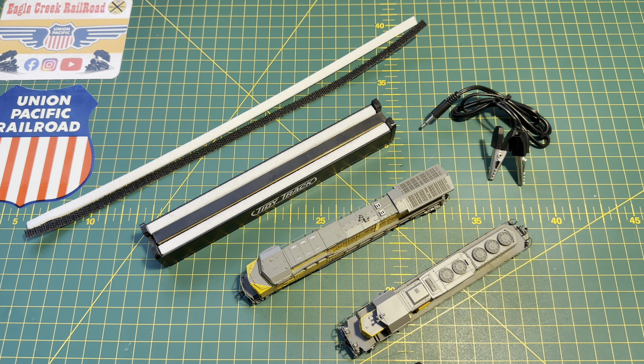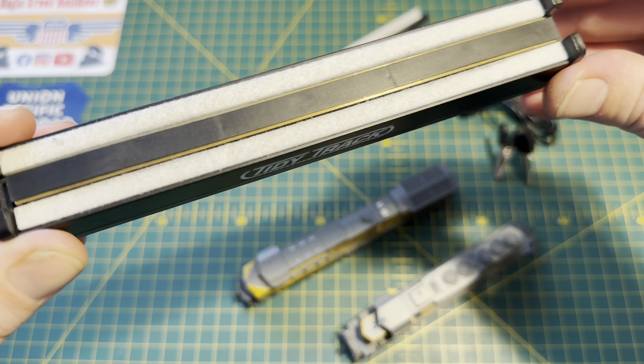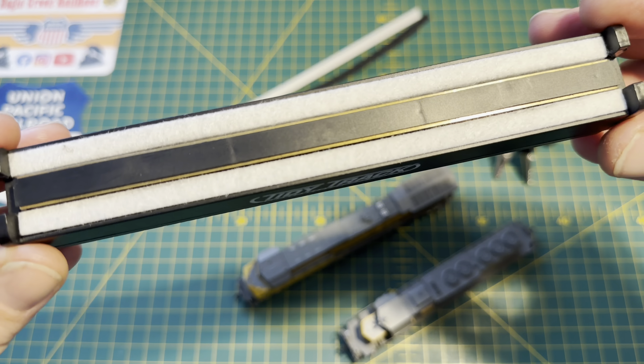The first thing I use is the Tidy Track from Woodland Scenics — a very simple piece of kit. You can see you've got the contacts either side of the plastic spacer in the middle, and a really quite rough felt pad either side. It's not abrasive at all — it won't scratch the wheels. You can power it either by sitting it straight on the track, which is what the contacts are for, or it's got a socket where you can plug in and crocodile clip off your track anywhere, so you can use it remotely.